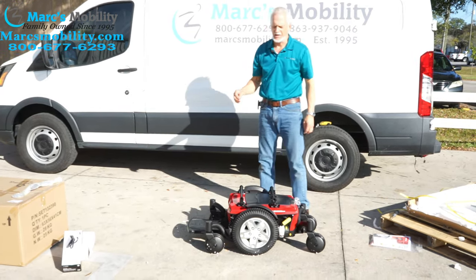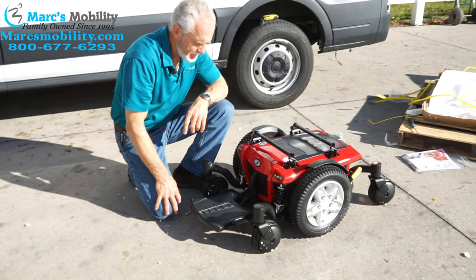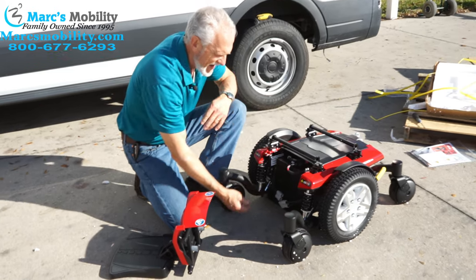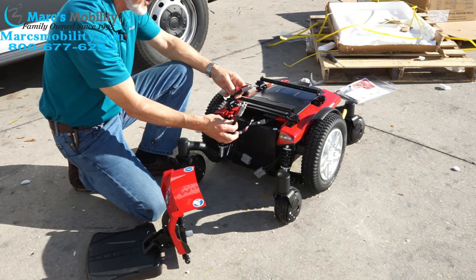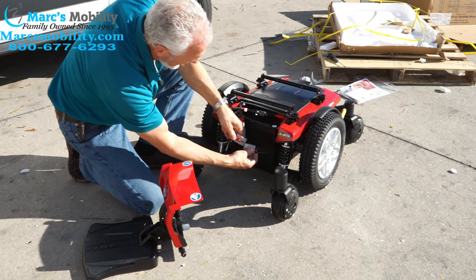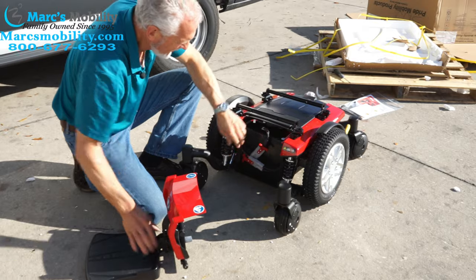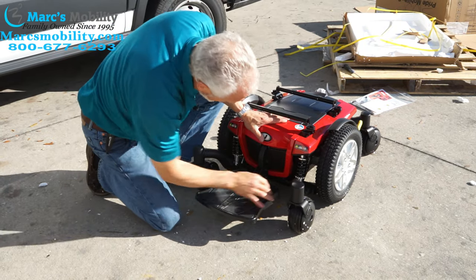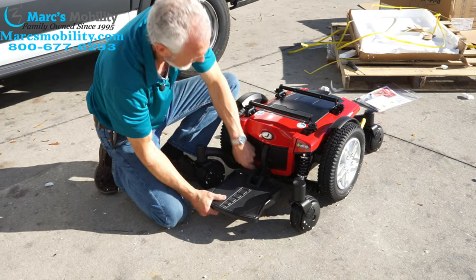The next thing you're going to do is check to make sure the batteries are connected. Go to the front of the chair right here. There are two levers, one on each side. If you squeeze them in together, you can pull the cover out and you can see the batteries are not connected — the connectors are open. You have two connectors, so you just connect them together. It's dummy-proof, so you shouldn't have any problem. Push the battery back in and once the two batteries are connected, put the cover back on and snap your little handles back in.